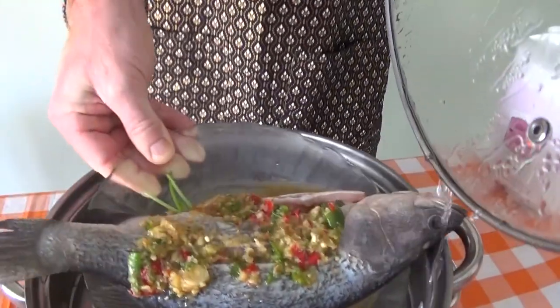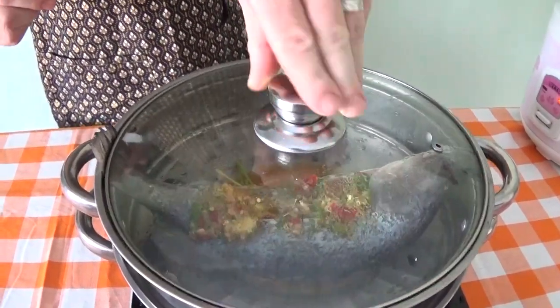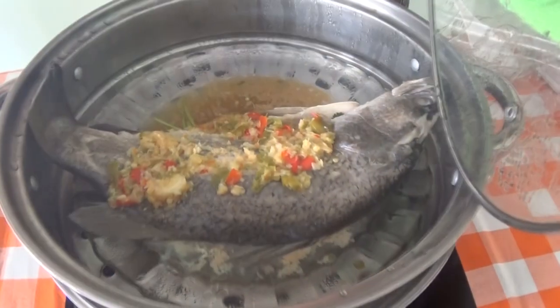And in we go with the fish. It's nice and steamy in there. Leave that to steam for 15 minutes.